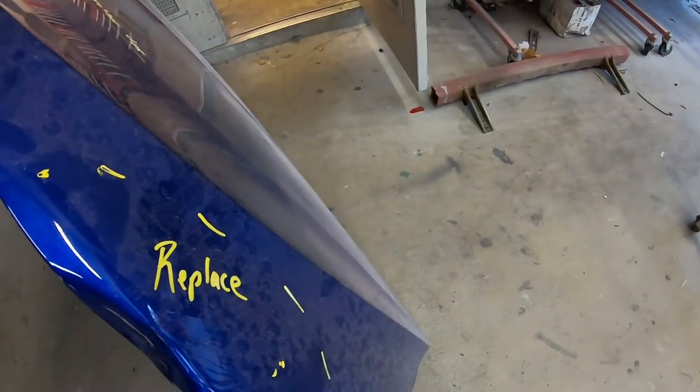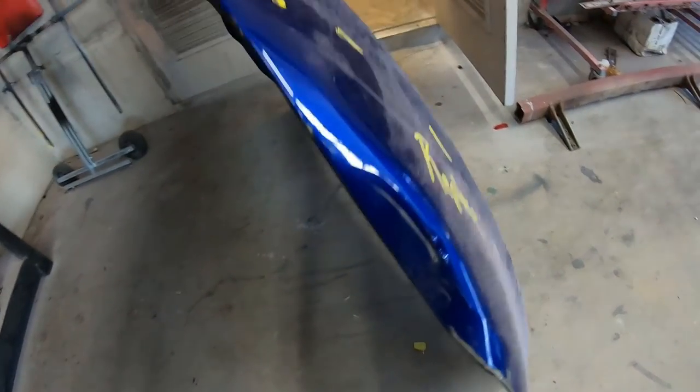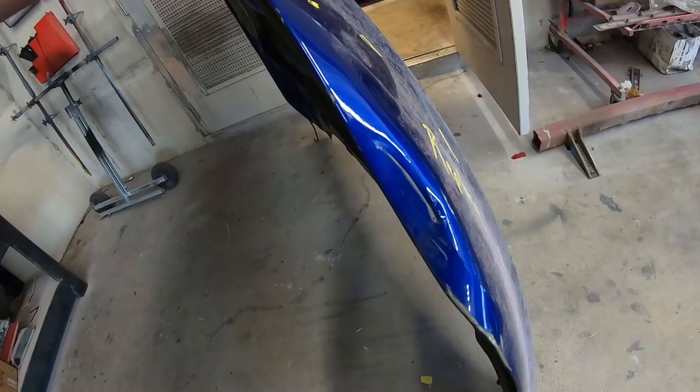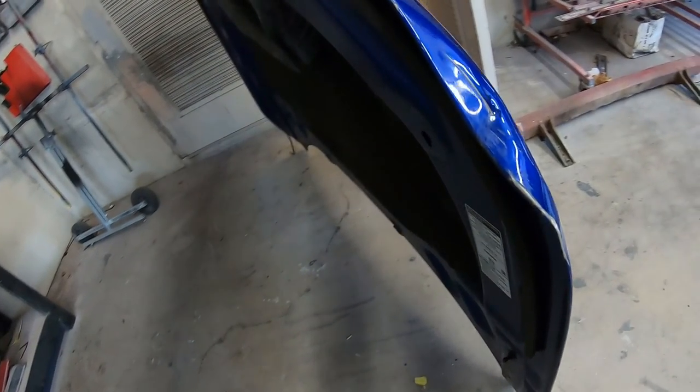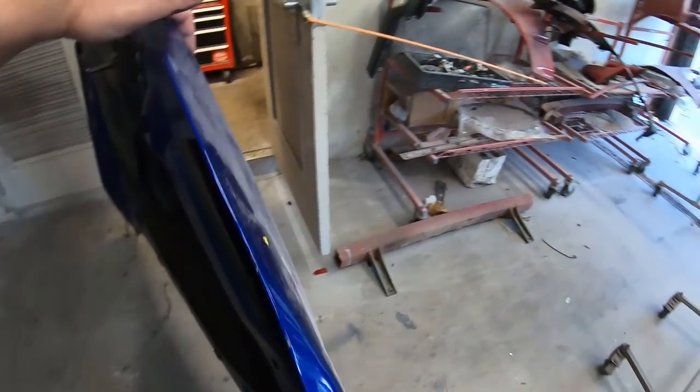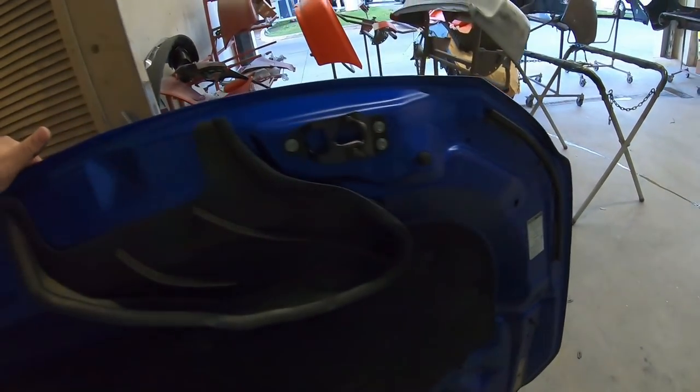I'll show you some of the old parts that are still over here. If we take a look at that hood, you can see it's totally bent in. Now, how many of you guys would fix that? I don't know how to fix that properly — that's an aluminum hood — so we're going to go ahead and replace it. We'll show you later on in the series.